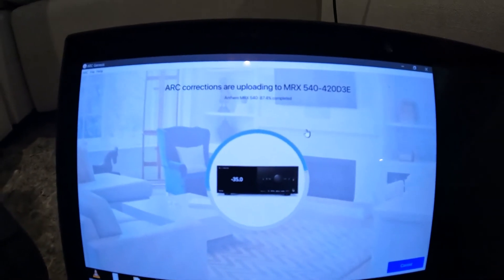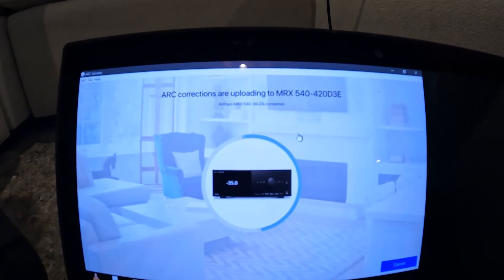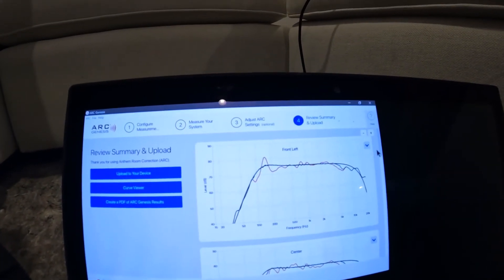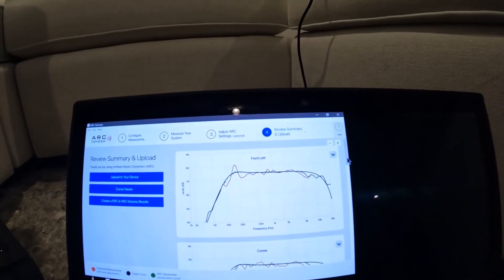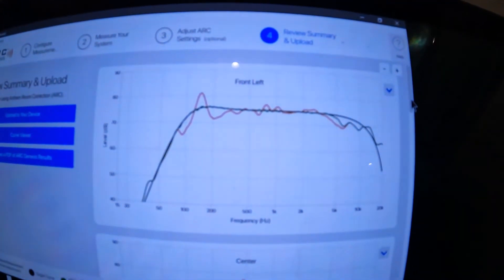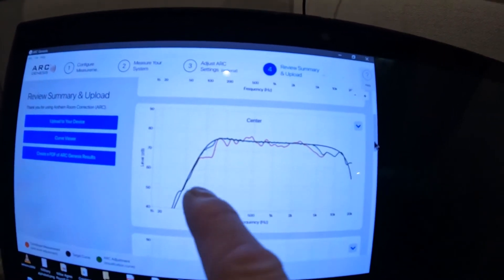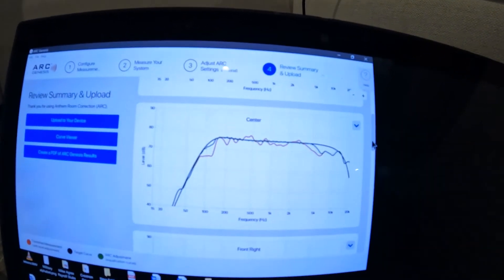I'm just going to upload this to our processor, and now the sound has been corrected. You can see here's the front left curve — the combined measurement is red, target is black, and green is the ARC adjustment. Hopefully you can see the colors there. You don't want this jaggedness — you want it to be nice and flat so everything is equal. You don't want one speaker to have more highs and more bass than another.